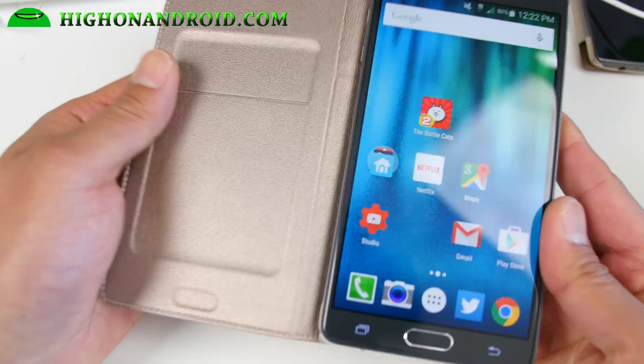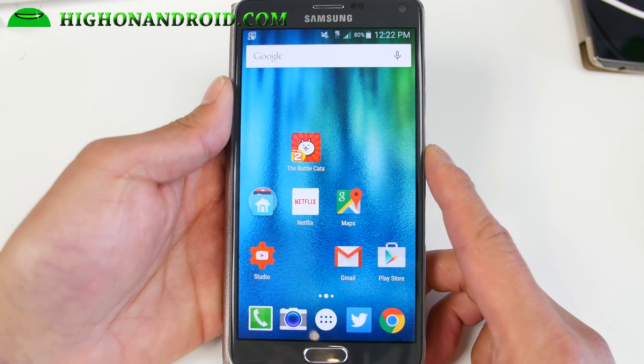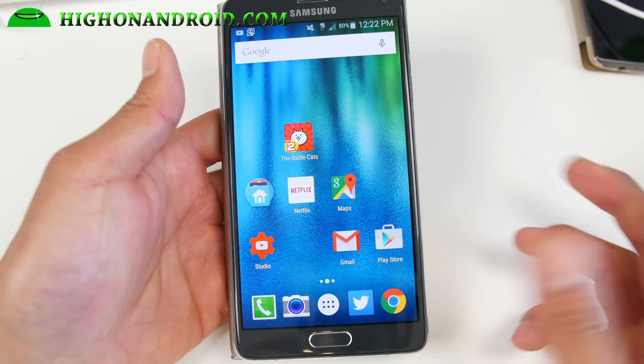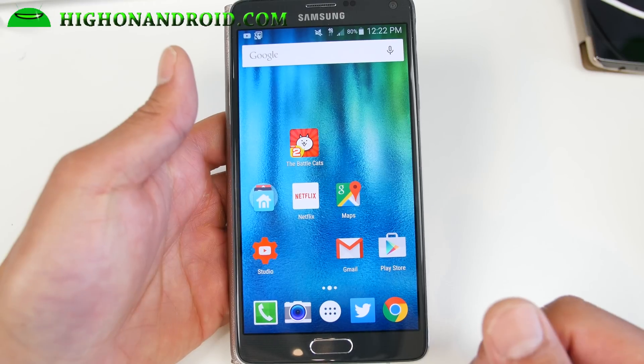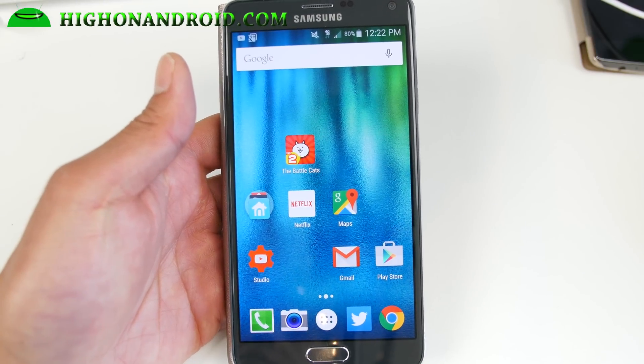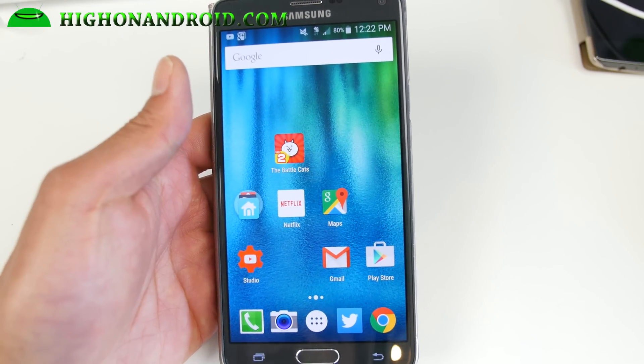If you're looking for a good TouchWiz ROM, I just switch back and forth. I actually prefer AOSP, but for camera and stuff, and since my Gear S needs the Gear Manager — also if you have the Gear VR, I need TouchWiz. So this is my go-to TouchWiz ROM right now.